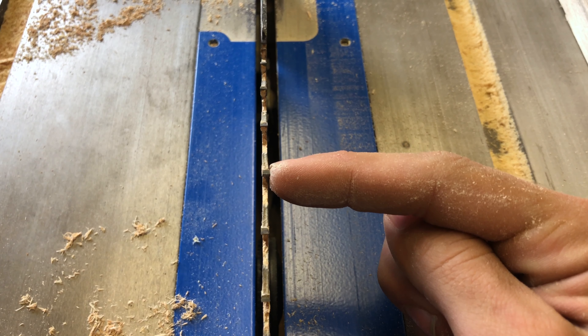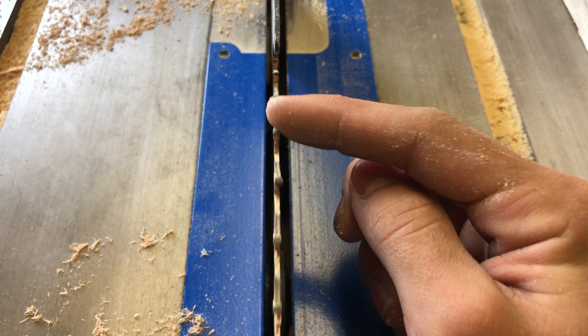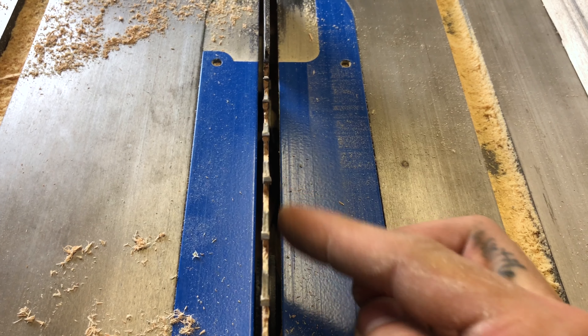As you can see right here this tooth is bent less than a sixteenth. After you bend the tooth on your blade I would not recommend using this for anything else other than this, so use an old junky blade.